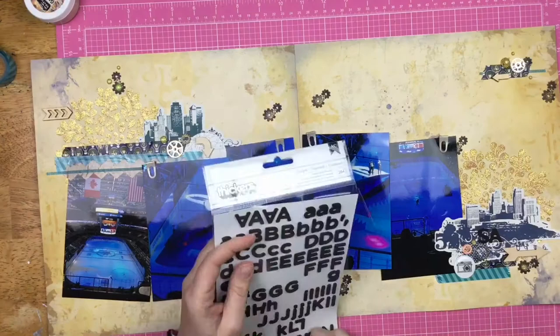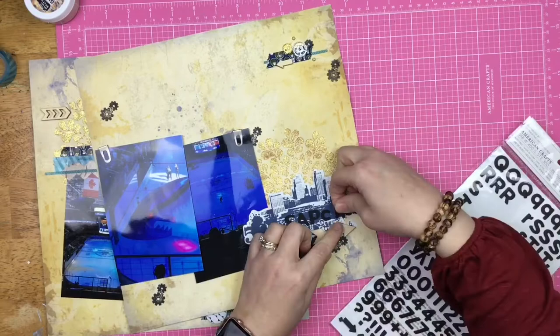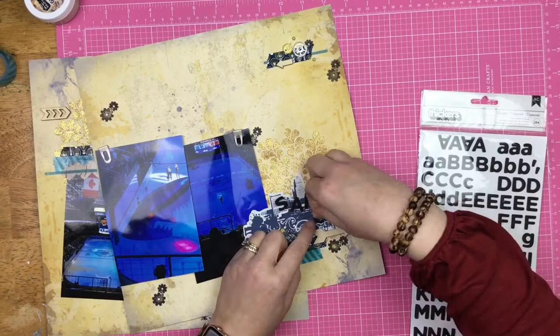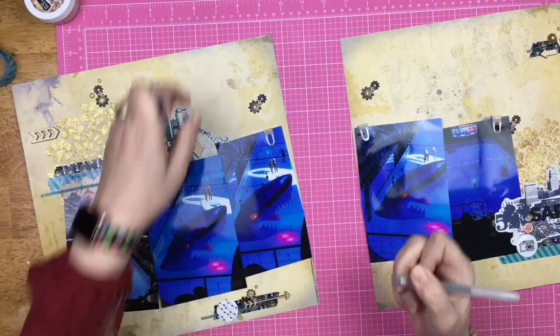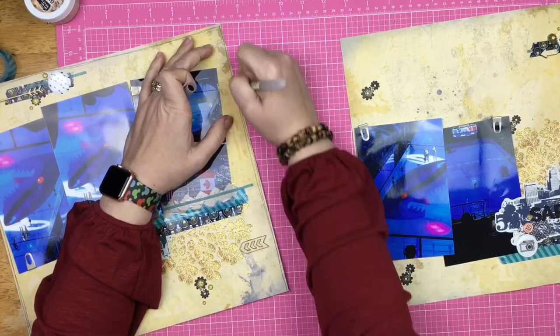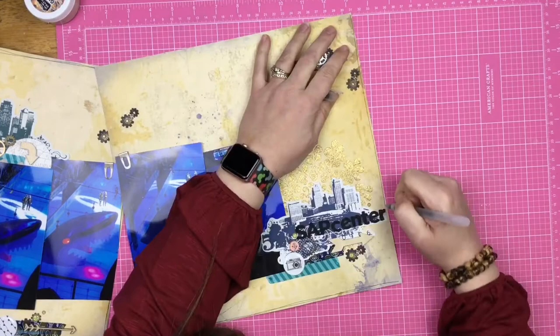I need to put on my title and I'm going to title it SAP Center, because that is where the San Jose Sharks play and that is the hockey rink we visited. It was kind of awesome because the Sharks were playing the Caps, and the Caps are kind of like the home team since we were Marylanders for a very long time. I'm just using black Thickers to pop on top of there.